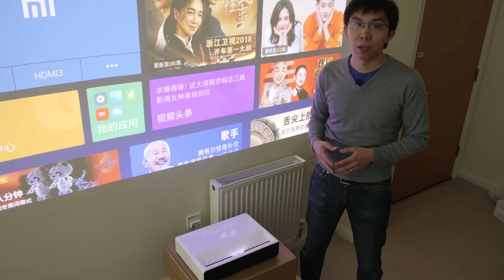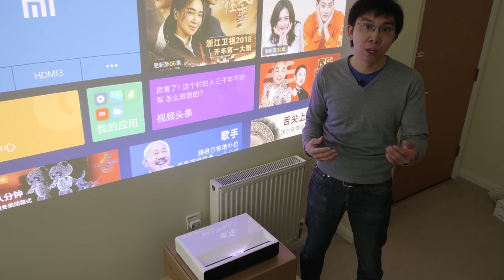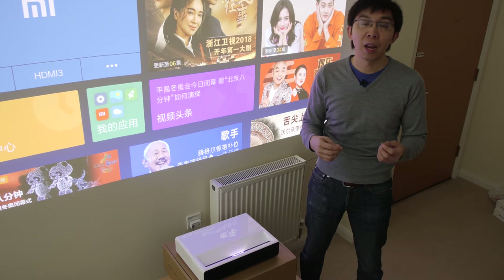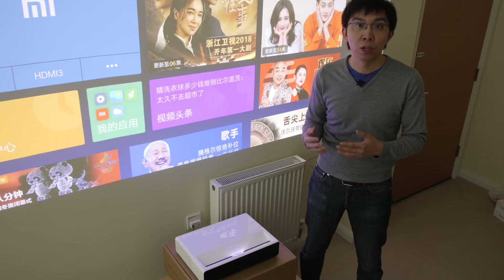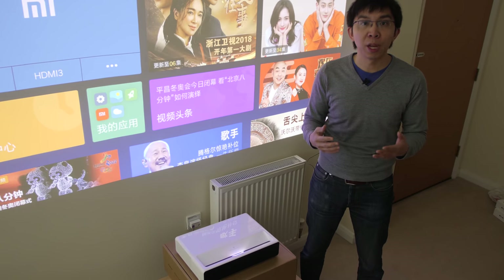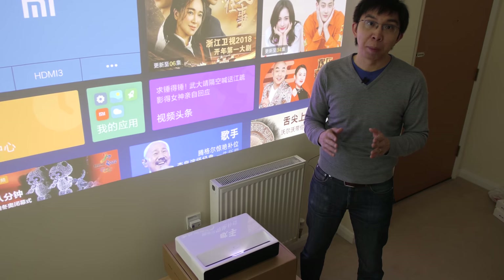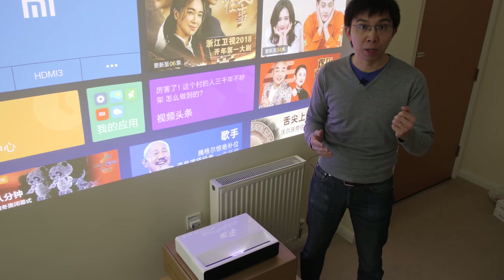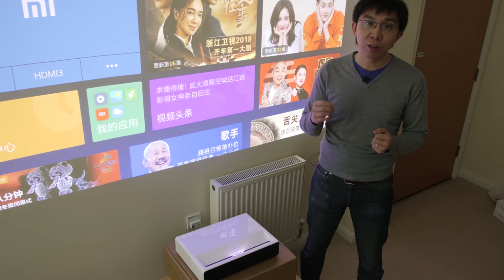If you feel like giving this Xiaomi ultra short-throw projector a go, I would appreciate it if you can buy it from our sponsor GearBest using the link in the YouTube description below — there's a discount code that will give you the lowest price too. If you buy from our GearBest link, we'll send you our calibrated settings for the projector so you can enjoy better picture quality. The calibrated settings won't be as good as getting your projector calibrated in person, primarily because of screen variability, but at least it'll be better than the factory settings. If you found this video useful, please click the like button and subscribe to the HDTVTest YouTube channel for more videos like this. Thank you for watching.